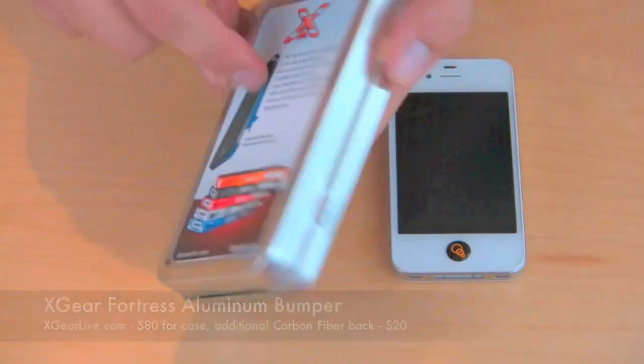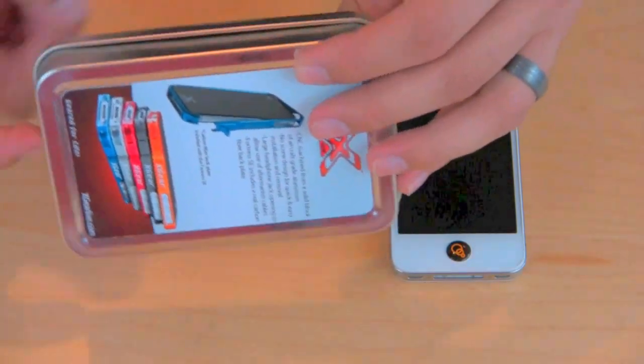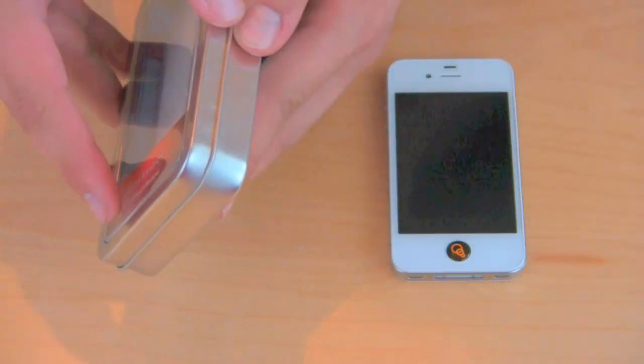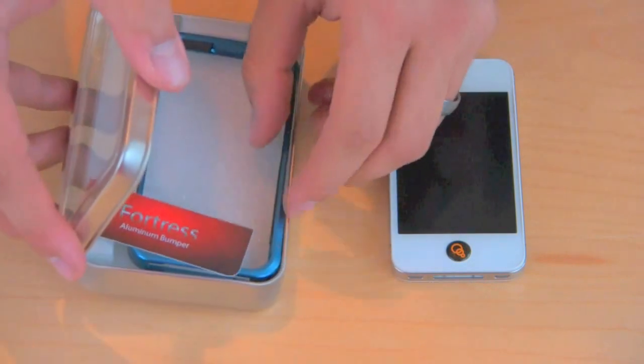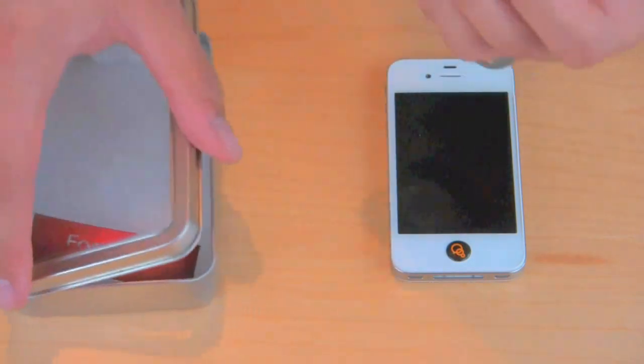So this is the packaging it comes in. It's like an actual tin, so I guess you can use it for other things if you wanted to. Also included with this, they sent me the optional carbon fiber backing, which is an additional $20.